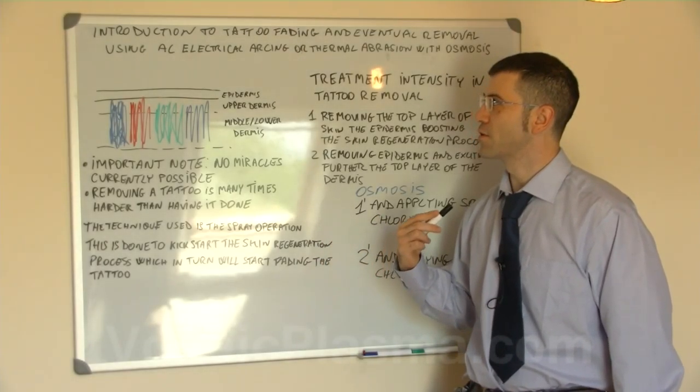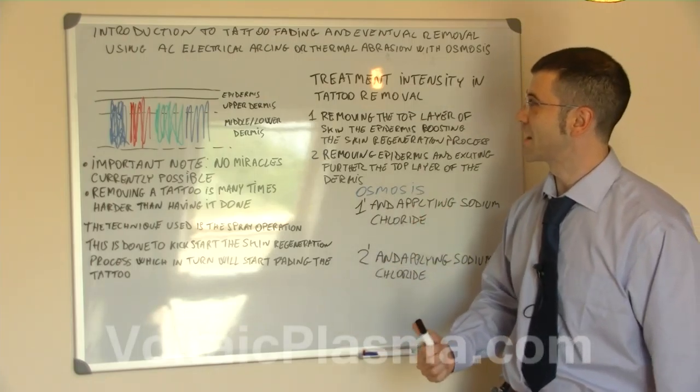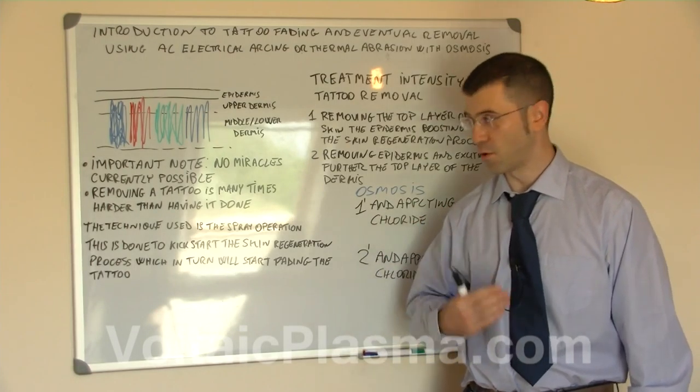In this video we're going to give you an introduction to tattoo fading by using AC electrical marking or thermal abrasion with osmosis.